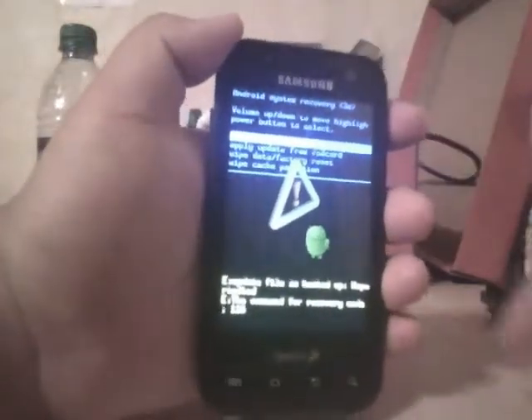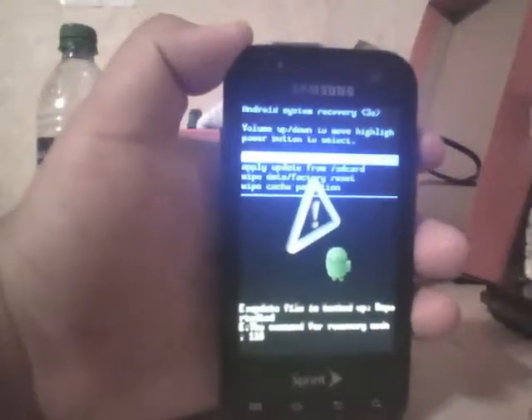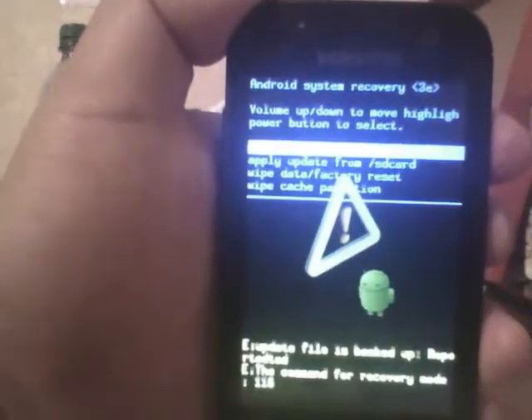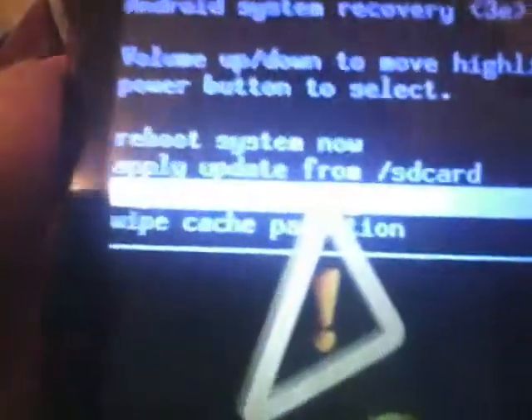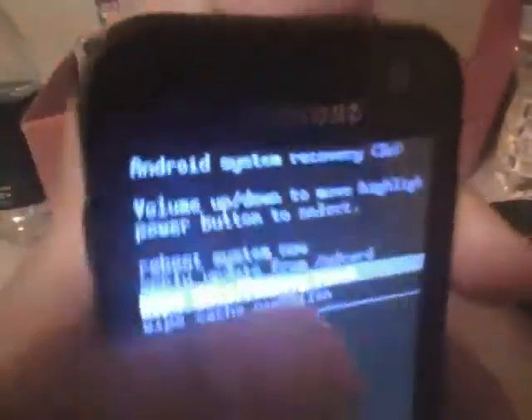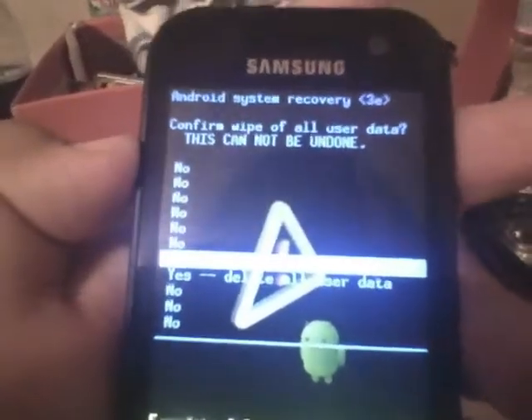Once this finally pops up, you can let go. Right now we are on the Android system recovery. Using the volume rocker switch down, you're going to go over to 'wipe data / factory reset.' Using the power button to select the option, then scroll down again using the rocker to 'yes — delete all user data,' and then hit the power button.